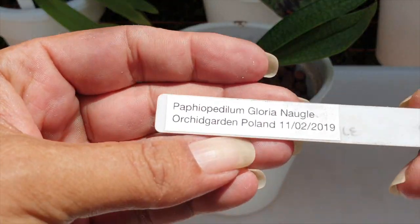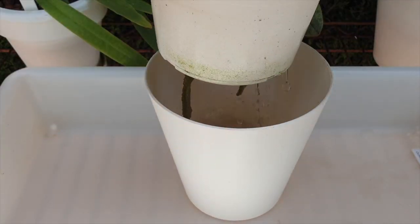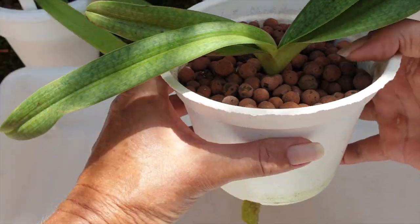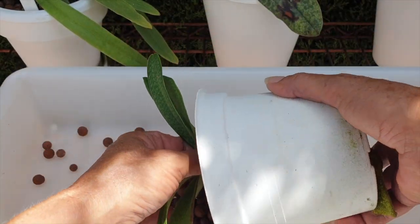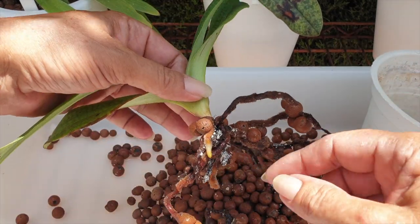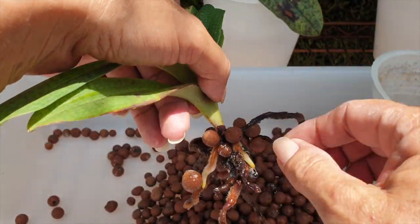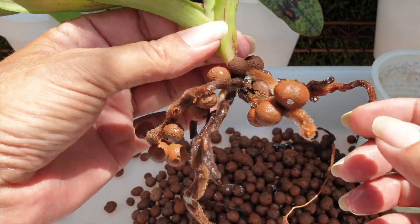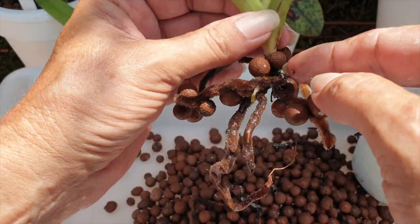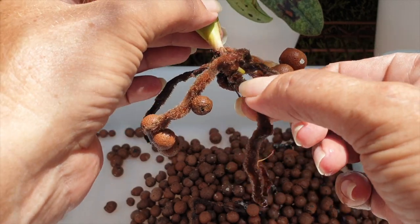Since 2019 I have not repotted her, so this should be interesting. Let's have a look. The pot was nice and full. Oh, we don't like that at all — not one bit. I've had these white spots, fungus things, with other slipper orchids before, but I took care of them with some garlic alcohol and a little bit of hydrogen peroxide, so it wasn't a big deal. And this root here is kinked.